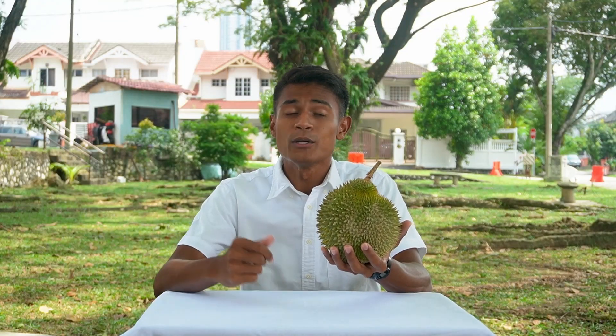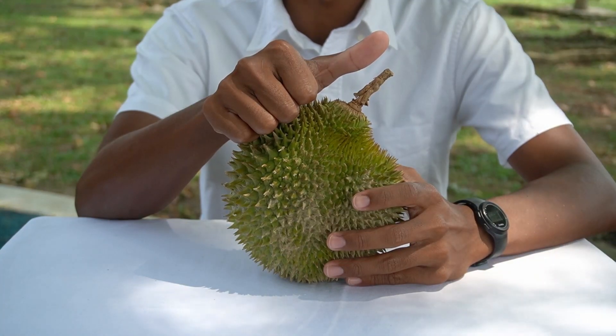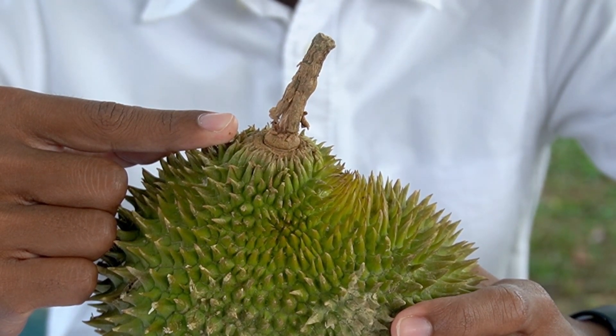As like all other durians, we start from the top and go to the bottom. Stem: the stem on the D24 is short. Crown: the spikes are closer to the base and will be growing facing towards the stem.